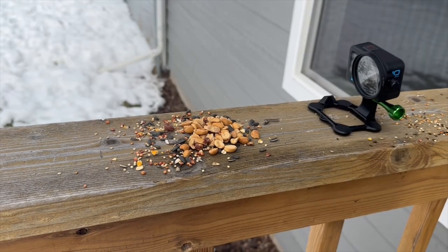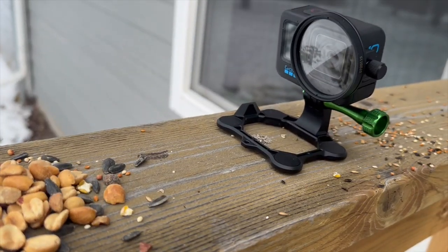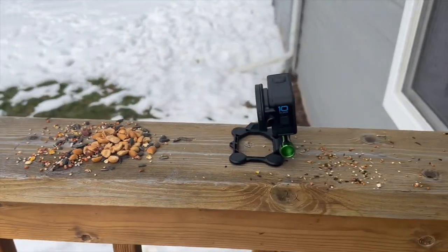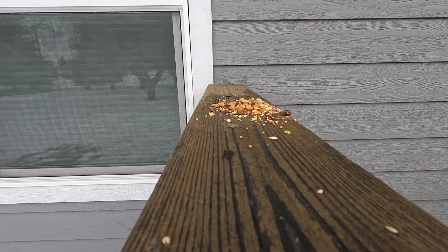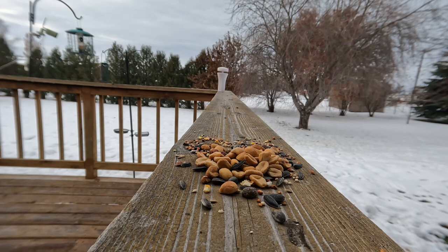Here's my outdoor setup. I use a snap mount to balance the camera. The camera has a macro lens attachment that changes the focal distance to about six to nine inches. I have it set up near some bird seed, and now you can see the birds have started to show up. Each activation is triggered by a bird flying into frame — you can have different angles. Same thing: the camera sits there, triggers, and it's good to go.